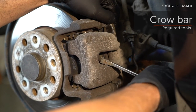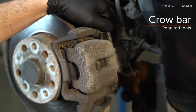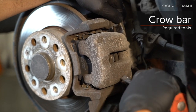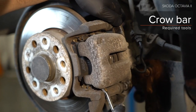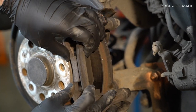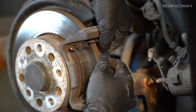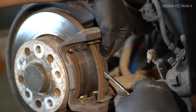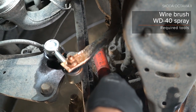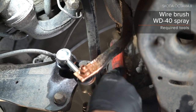5. Install the part. AUTODOC recommends H7. For more information, check the description below the video.